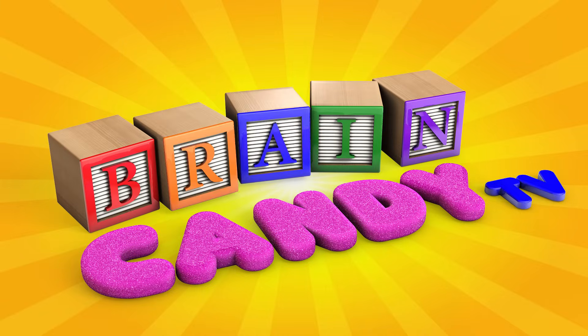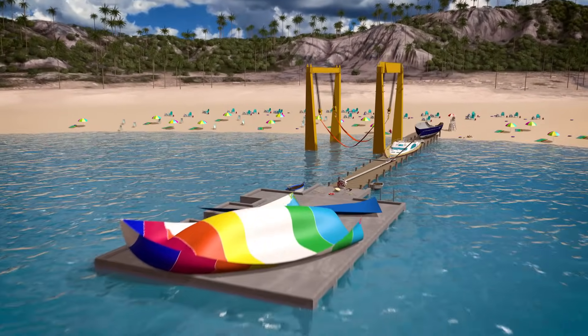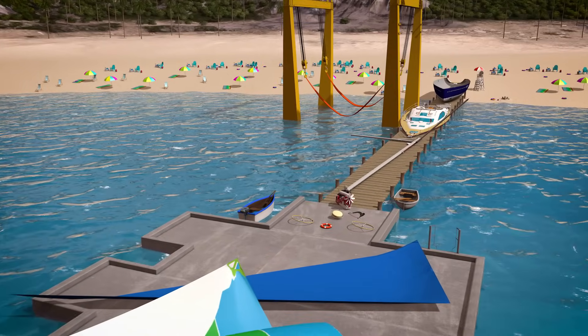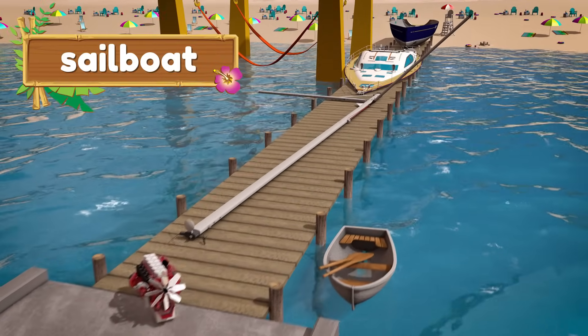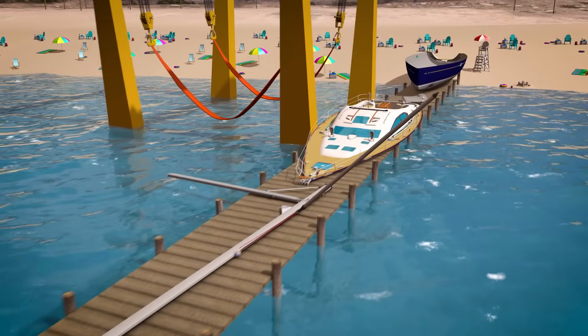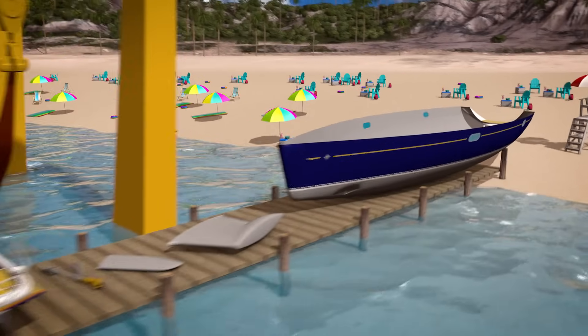Welcome back to Brain Candy TV! Hey Brainiacs! Look what we have here! Can you guess what all these parts are for? If you guessed a sailboat, you're right! Have you ever been on a sailboat before? It's so much fun! Let's put these pieces together to make our sailboat, and then we can go for a sail around the island.